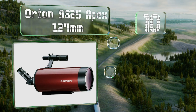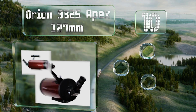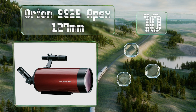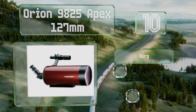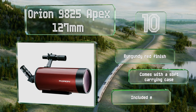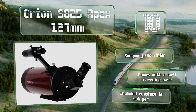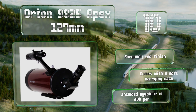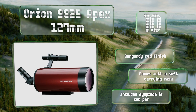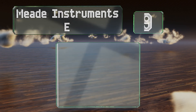The Orion 9825 Apex 127mm is an inexpensive Maksutov-Cassegrain combination in a compact and portable build. It has a versatile spotting scope capable of high magnification, good for working in daytime. It comes with a burgundy red finish and a soft carrying case. However, the included eyepiece is subpar.